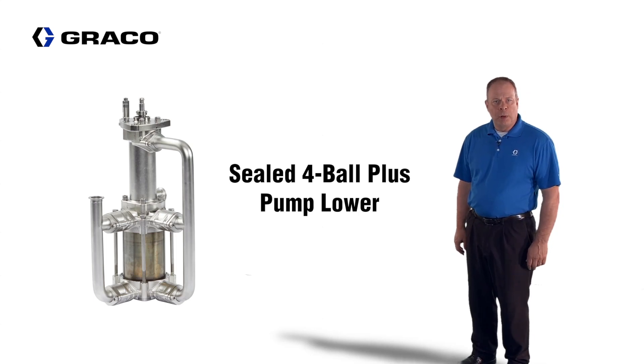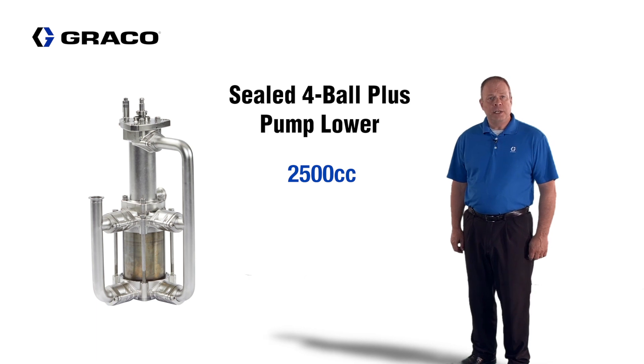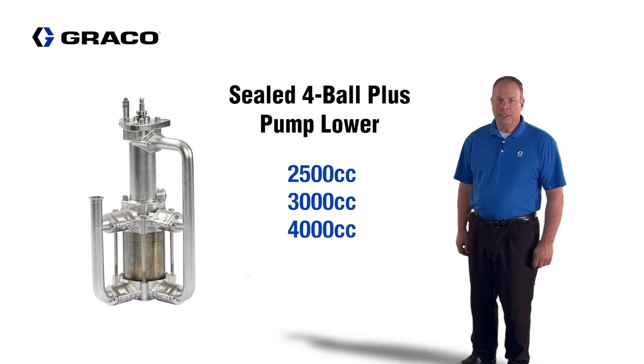The Sealed 4-Ball Plus Pump Lower is available in three sizes: 2,500 cc, 3,000 cc, and 4,000 cc.